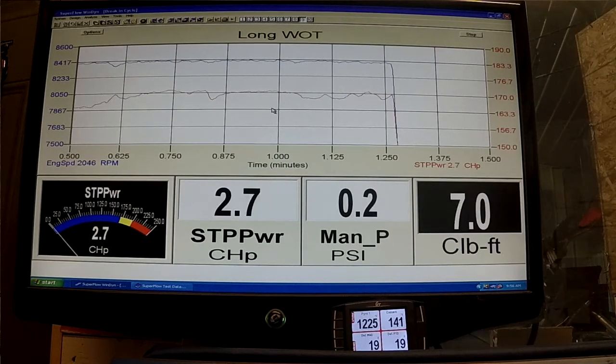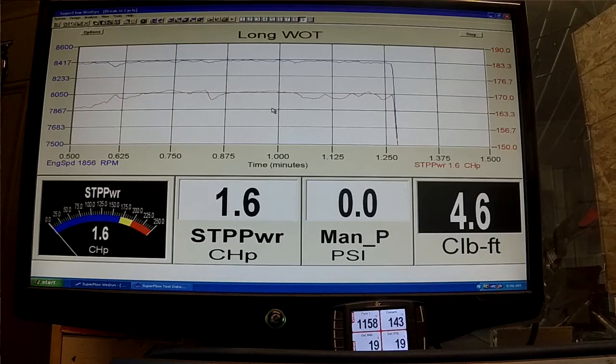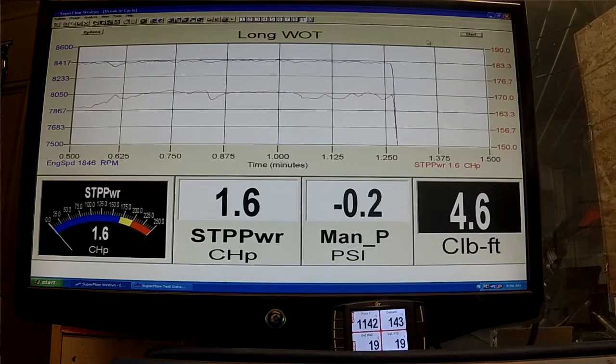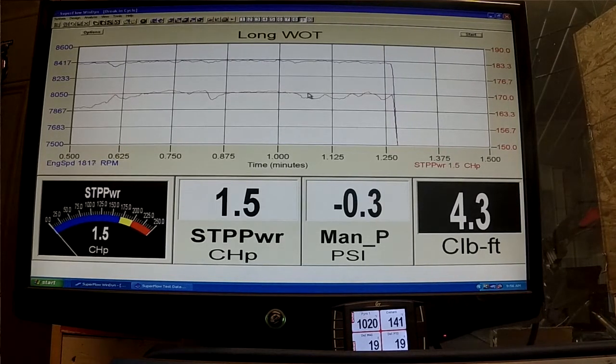There you go folks — we held it well over a minute wide open, about a minute and a quarter. We're sitting right at 8400 RPM, and the center line here is 170 horse, so we're just dancing around that 170. The EFI management is always making compensations due to pipe temp.